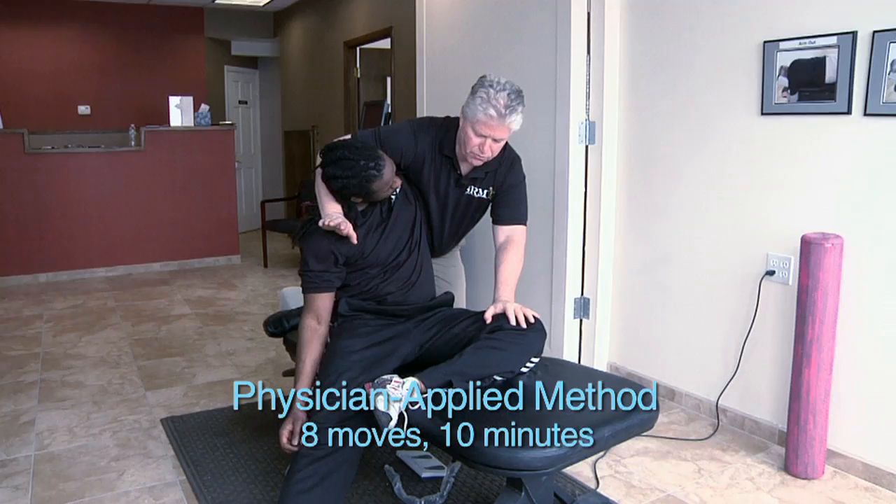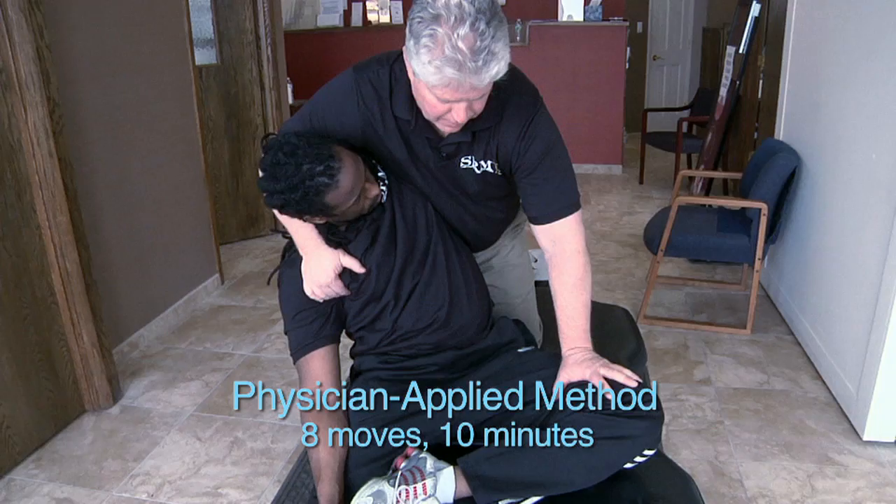The two branches we use to treat this are the Physician Applied Method and the Self-Applied Method. The Physician Applied Method is where licensed physicians learn eight moves that can be done in ten minutes to completely take the person out of the twist. The Self-Applied Moves are taught to trainers and licensed professionals so that the patient can do exercises on their own.